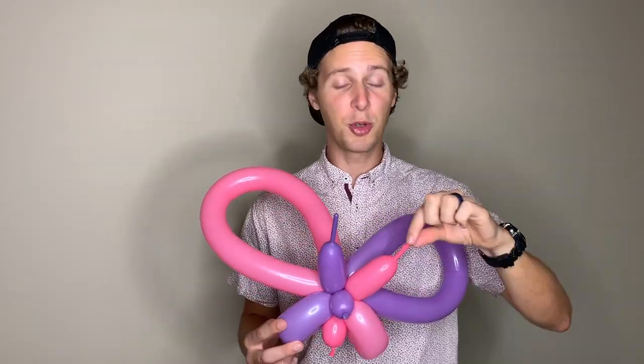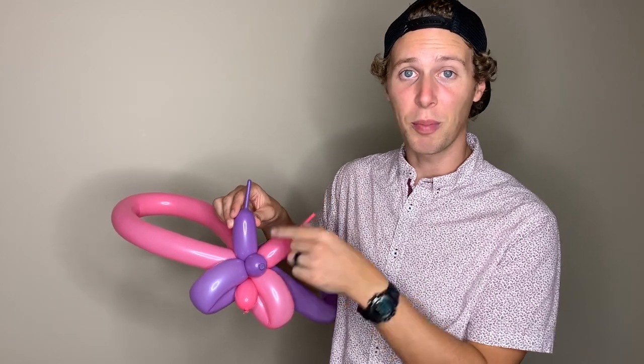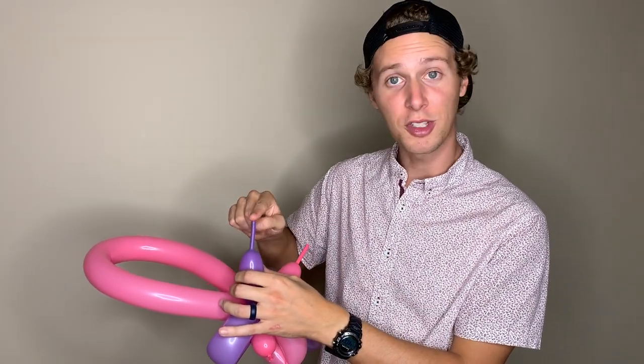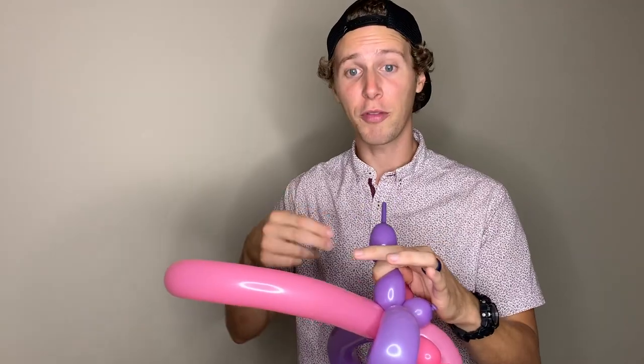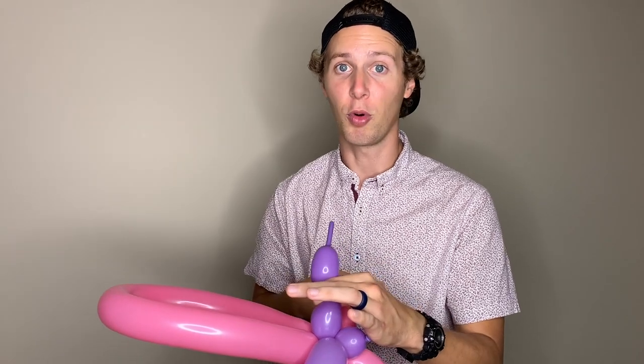I like to kind of mix it up, but do whatever looks best to you. Now we're going to want to create two little bubbles on top of our antennas. An easy way to do this is to pinch each antenna about halfway through the inflated part and squeeze the top part so that it goes to the top of the balloon. Make sure you cut off the passageway from the top part of your antenna and the bottom part so air can't go back and forth.